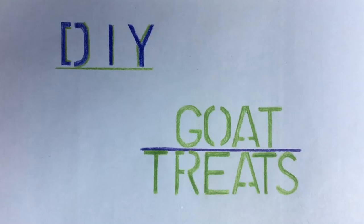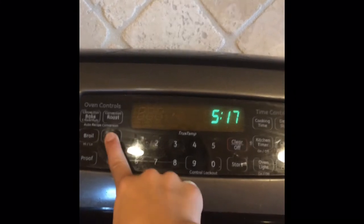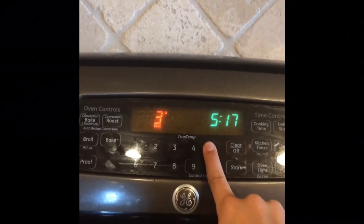Hey guys, today I'll be teaching you my favorite recipe for DIY goat treats. To start off, preheat your oven to 350 degrees Fahrenheit.